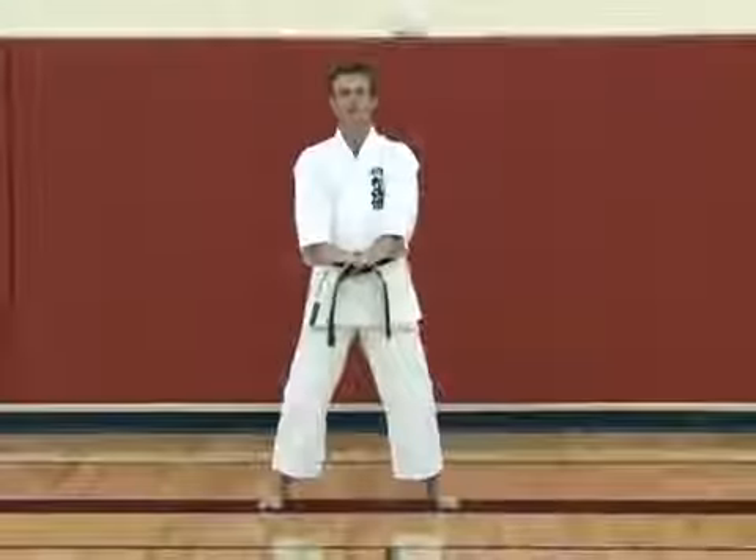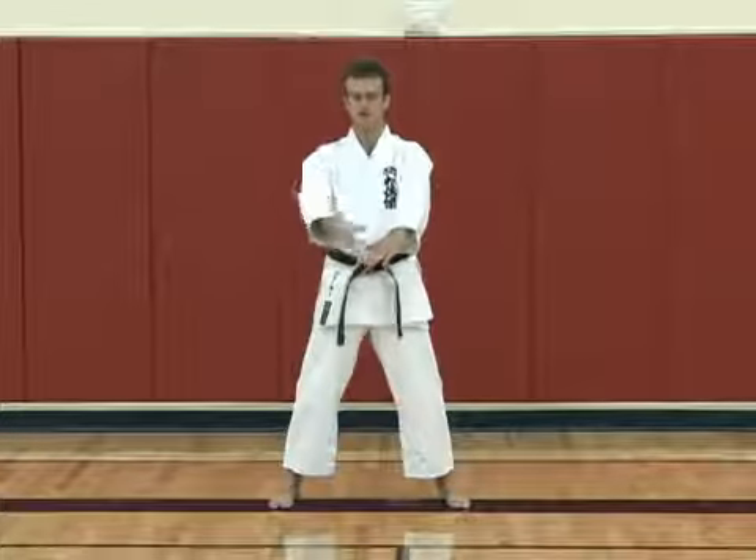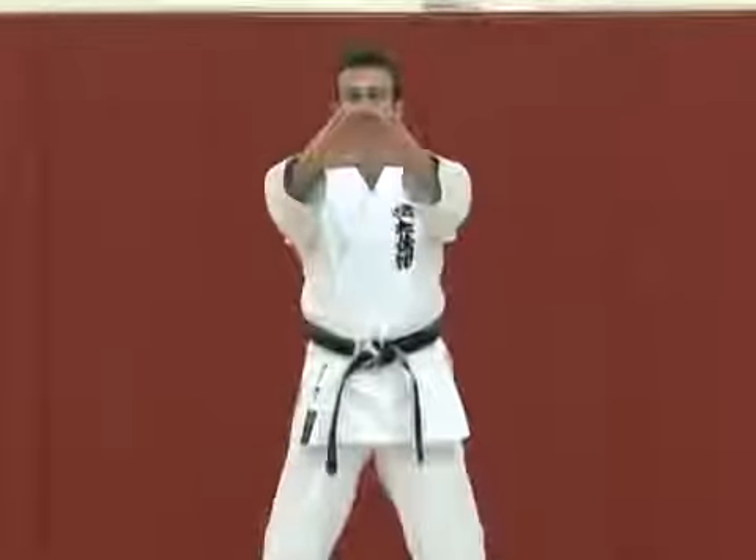When we begin, we begin with our kamai position. The right two fingers are on top of the left two fingers, with the right thumb on top of the left thumb, forming a triangle position.